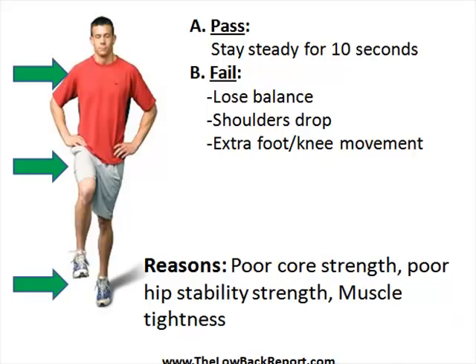A fail would be losing your balance on one side, shoulders dropping, maybe some extra hip, knee, or foot movement. Your knee might be turning inwards to try and maintain that position. Typically one side would be worse than the other side.